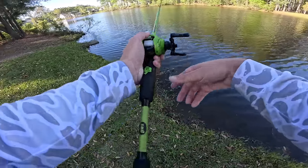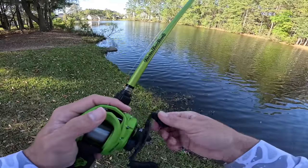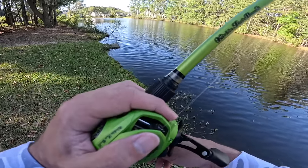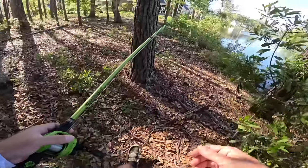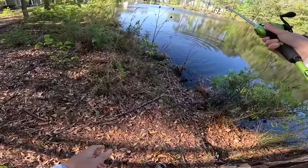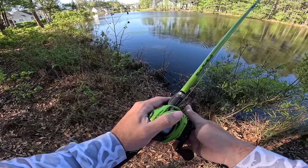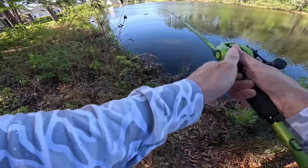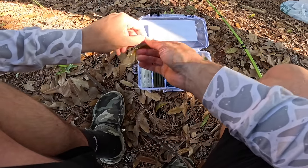All these fish in the springtime will just grab the bait — they won't really eat it. They grab it and you can feel them pick it up, but when you go to hook set, they're already spitting it out. That was a freaking monster — I saw his whole back come out of the water. That might've been a seven or eight pounder, if not bigger. There are some monsters in this pond. Alright guys, it is time to switch up.